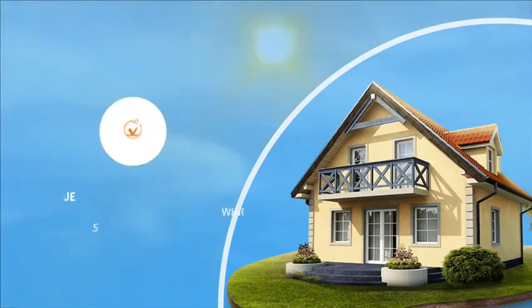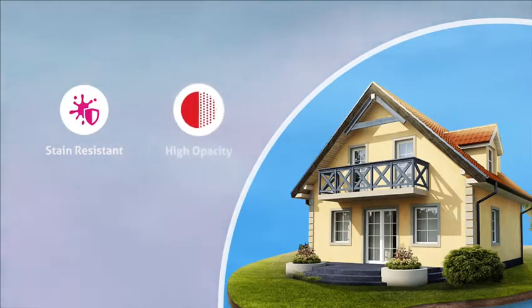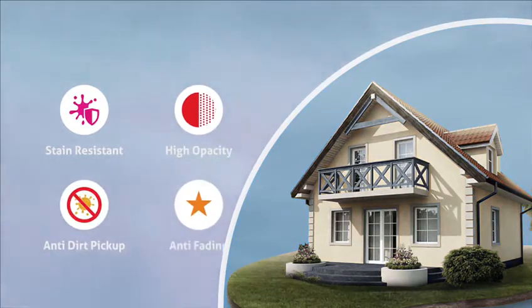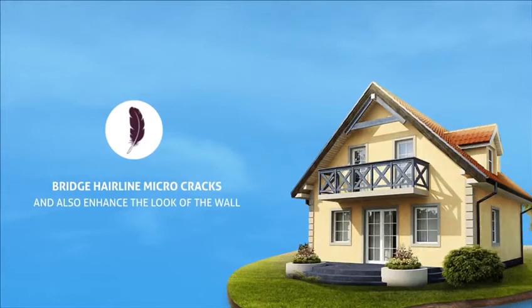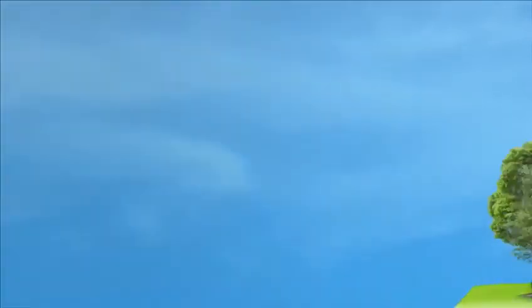Weather Supreme has also other important features like stain resistant, high opacity, anti-dirt pickup, anti-fading, and the elasticity of the paint film helps to bridge hairline micro cracks and also enhance the look of the wall.